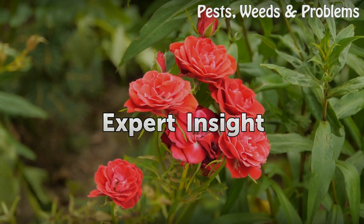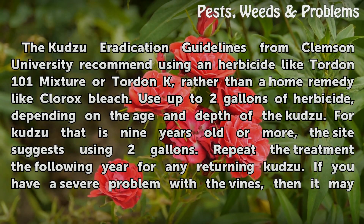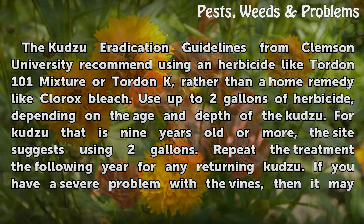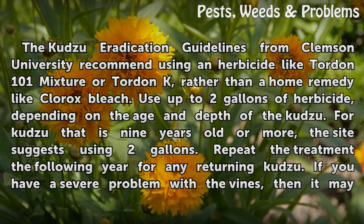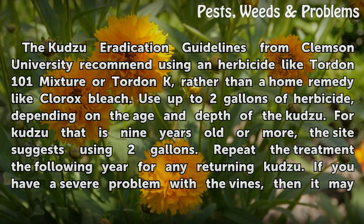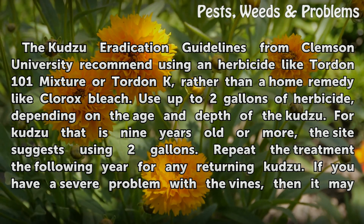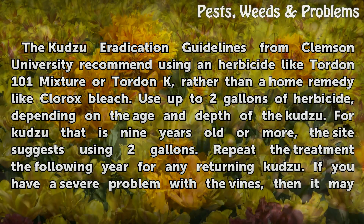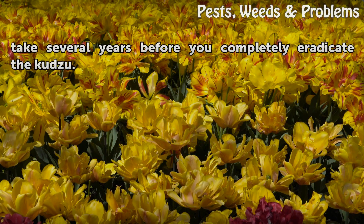Expert Insight. The Kudzu Eradication Guidelines from Clemson University recommend using an herbicide like Tordin-101 mixture or Tordin-K, rather than a home remedy like Clorox bleach. Use up to 2 gallons of herbicide, depending on the age and depth of the Kudzu. For Kudzu that is 9 years old or more, the site suggests using 2 gallons. Repeat the treatment the following year for any returning Kudzu. If you have a severe problem with the vines, it may take several years before you completely eradicate the Kudzu.